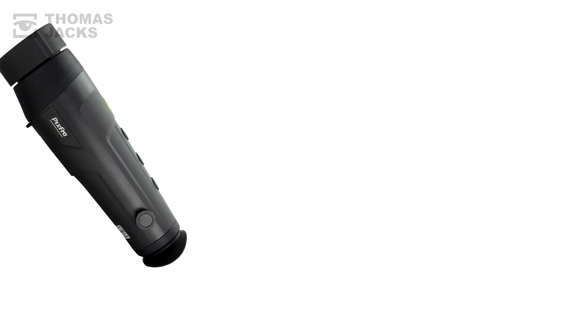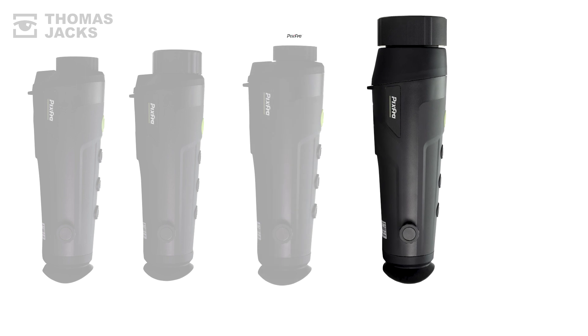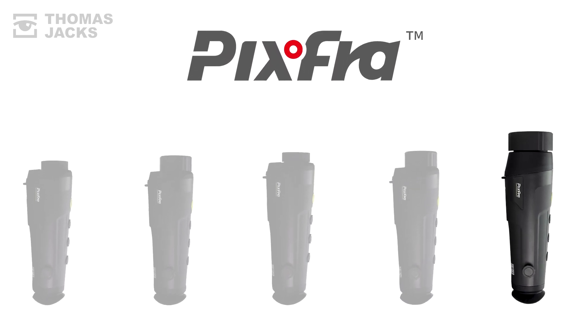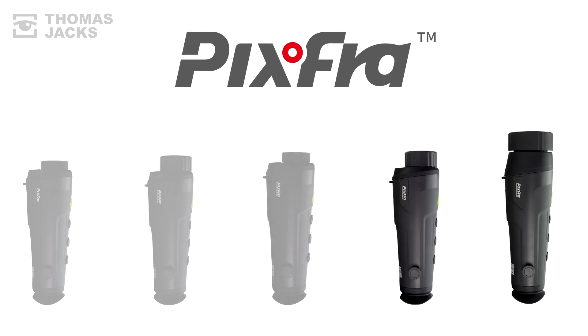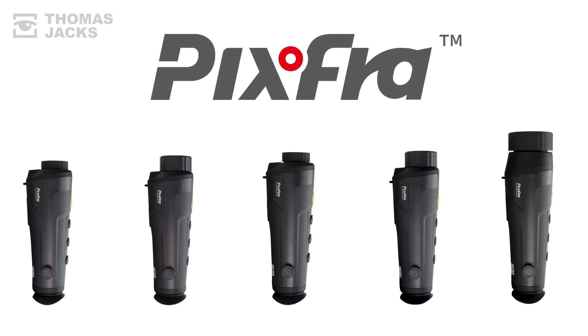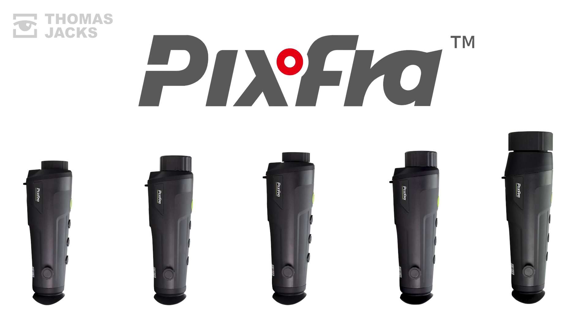And if that's not quite right, there are four other Rangers to choose from. To see what a Ranger comes with, click up here. Or for more videos like this, subscribe. This is the Ranger R650 from Pixfra, and I'm Dave from Thomas Jacks. Thanks for watching.